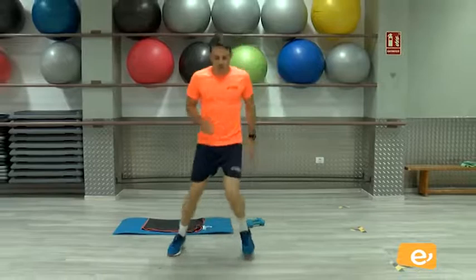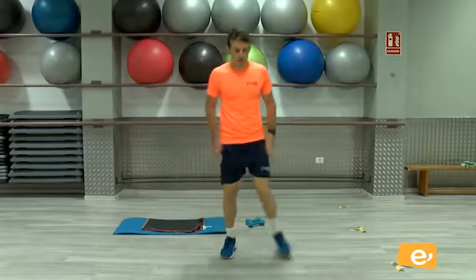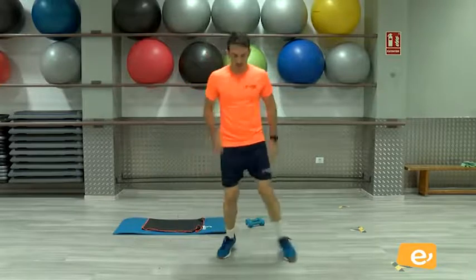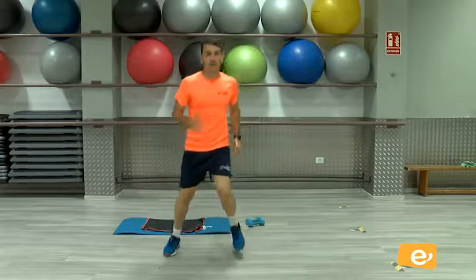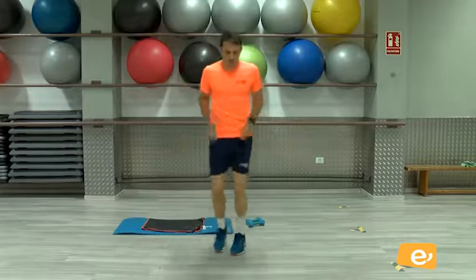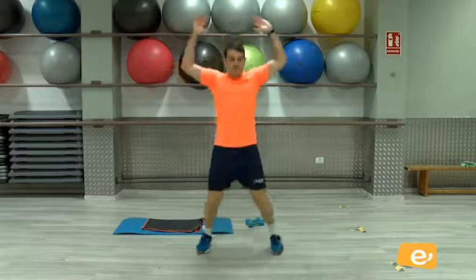¿Vale? Un poquito. Ahí. Moviendo brazos. Vamos, eso es. Sigue, vamos. Eso es. ¿Vale? Hacemos un poquito de jumping jack, o salto estrella. Abro y cierro.